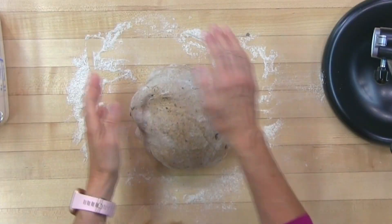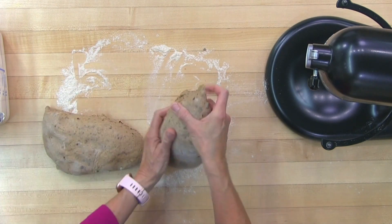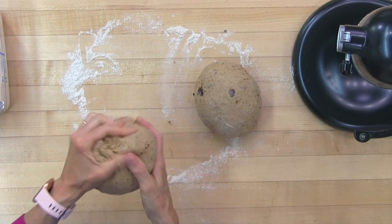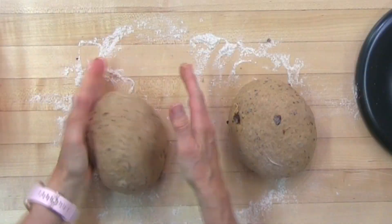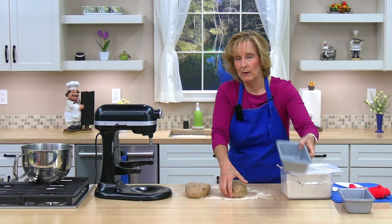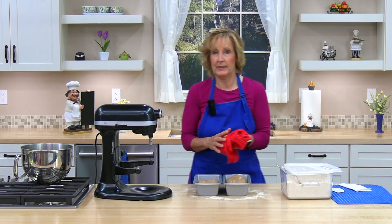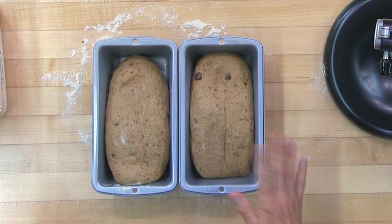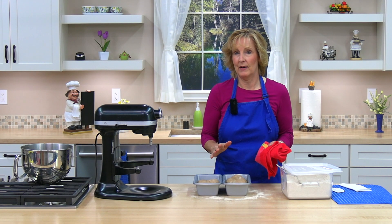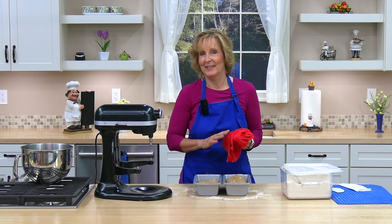Now I'm going to form it into two loaves. You can cut it or just break it with your hands — that's close to even. Go ahead and form these into loaf shapes. I'm going to put them in the pans. I'm going to cover them with a damp towel and they're going to rise until they're about double in size. We'll come back in about an hour or so. You can set them in a warm place. Before they're almost raised, go ahead and turn your oven on to 350 degrees to preheat it — about 10 minutes before they're double in size.